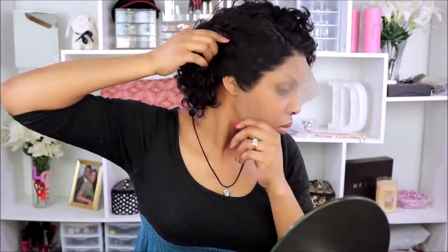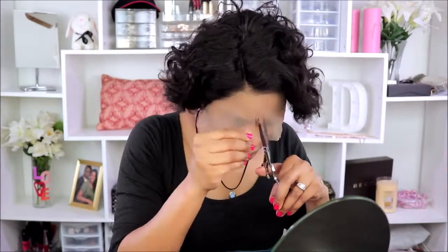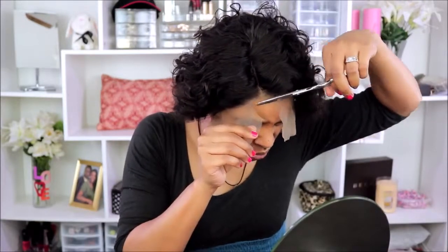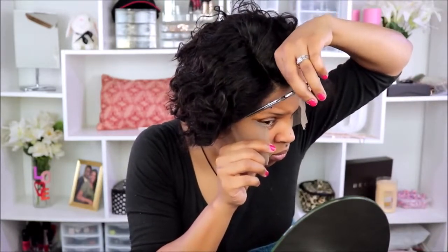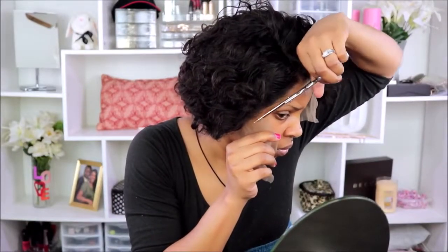This is the wig on my head. I'm just getting ready to cut off the lace, and looking at the hairline it looks really good. This is my first time cutting lace with the wig on my head — I normally don't do this because I don't want to cut my edges, but it was really easy to do. I was able to cut the lace without cutting my hair, so it's not that difficult.